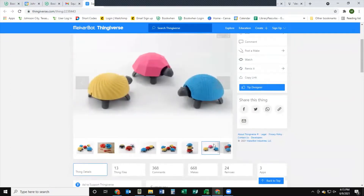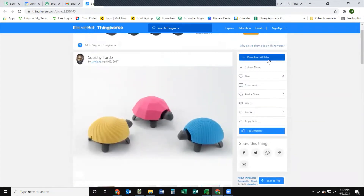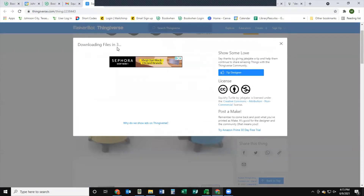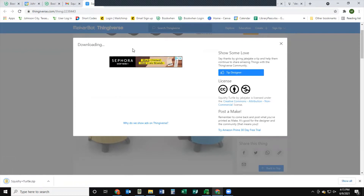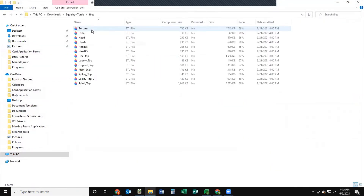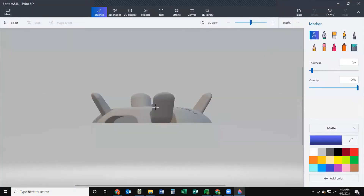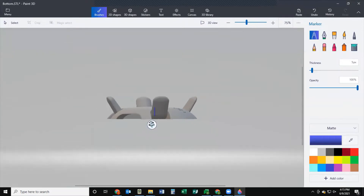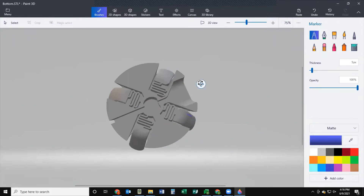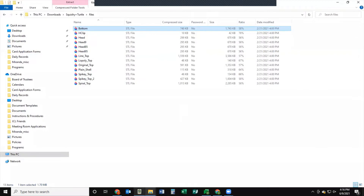They have a bunch of different pictures of them - people have painted them - and this is the file we're going to use today. We're going to press the download button and download it to our computer. You can see it's downloading the files, and you'll want to click on the file to open it once it has downloaded. Click it down here, open the file, and you can see all the different parts of the turtle listed. I'm going to open the bottom one so we can see it - it'll open the Windows 3D model viewer so you can move around and see which part it is.